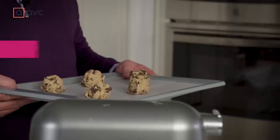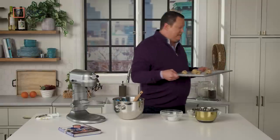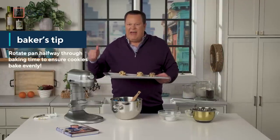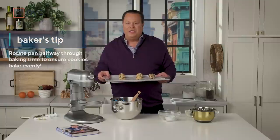I've just retrieved my pan from the refrigerator, and these are ready to go into a 350°F oven for about 16 to 18 minutes. Here's a little baking tip: when you're baking cookies, about halfway through the baking time, open the oven and spin the pan around. That'll make sure that all your cookies bake and brown beautifully and evenly.